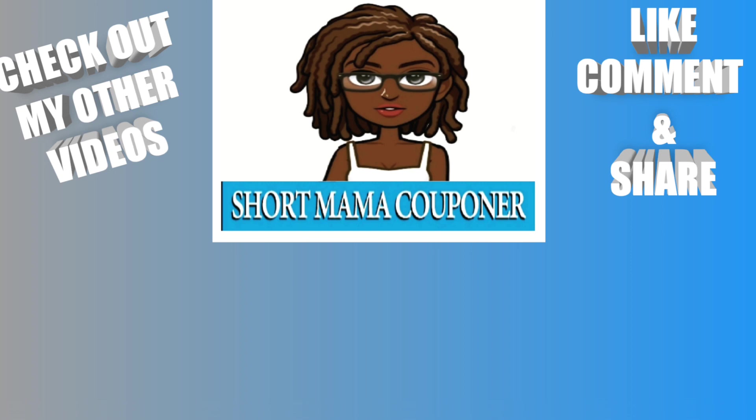This is your Short Mama 757 Couponer — please like, comment, subscribe, follow me on Instagram, share this video, and do all the things. Stay clean and be safe out there. If you're interested in supporting my channel or joining the membership, the link will be in the description box below, including a video of what comes with the membership. If you don't want to join, you'll still be able to watch the videos. There's also a video in the description box on how to order from my Etsy shop.